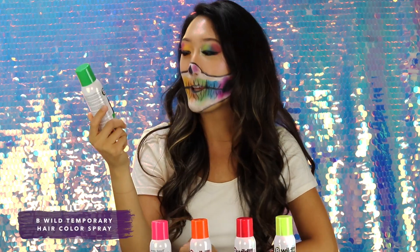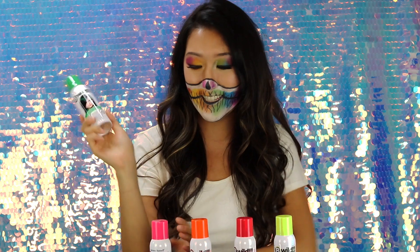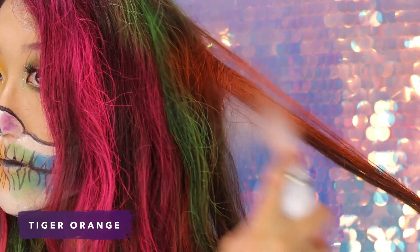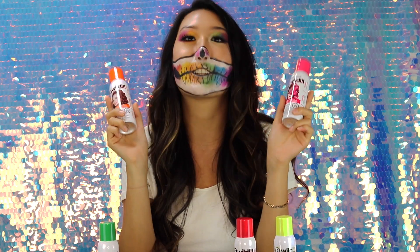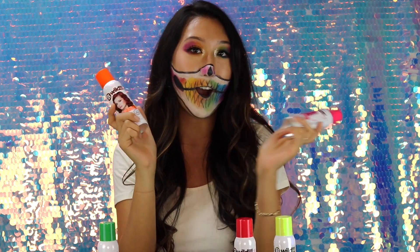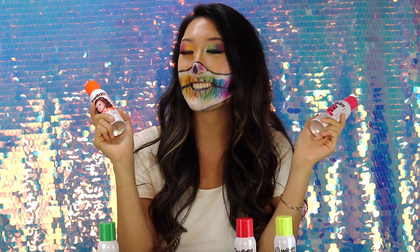Hey everyone, my name is Connie. I'm here with Punky Color today and I'm super excited to be trying out their Be Wild temporary hair color sprays. Today I'm going to be using the colors Jaguar Green, Lynx Pink, and Tiger Orange. Spooky season is coming up and these are so perfect for all of your Halloween looks. They are temporary and they come off in just one wash. So let's get started.